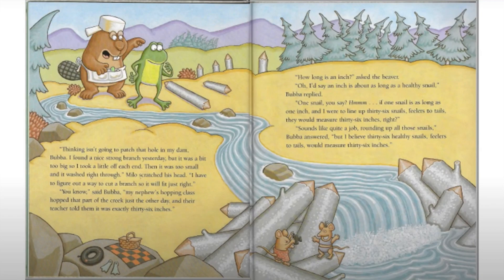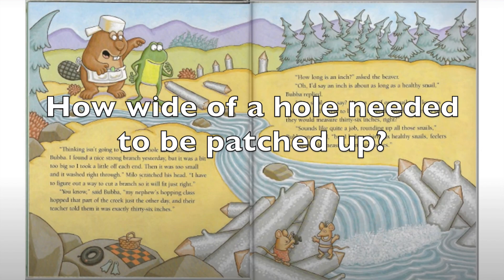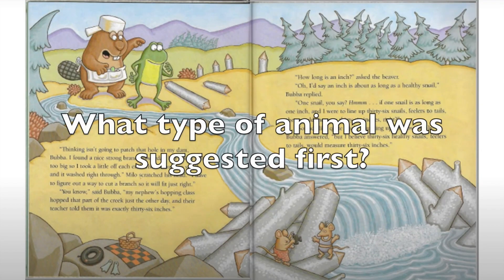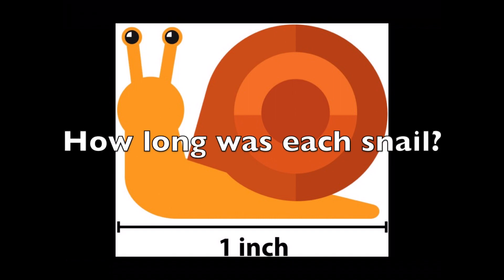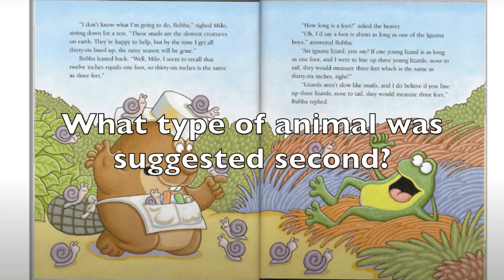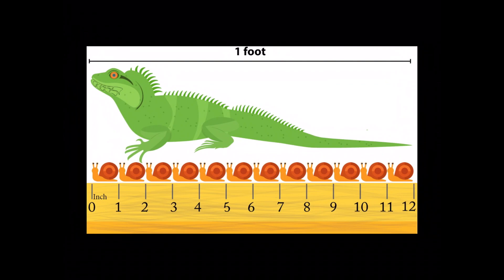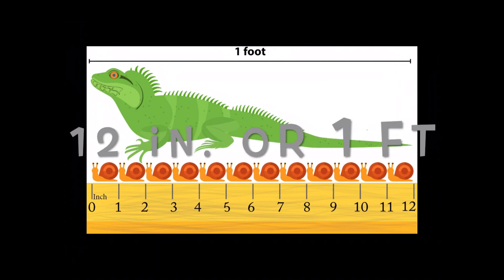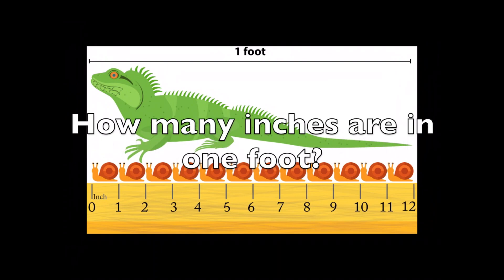Milo the beaver was trying to patch up a hole. How wide was the hole that needed to be patched up? 36 inches. What type of animal was suggested first? Snails. How long was each snail? So Milo needed 36 snails — it was really hard to gather up all those snails. What type of animal was suggested second to try? Those iguanas, or lizards. How long was each lizard? 12 inches, or one foot. So how many inches are in one foot? 12.